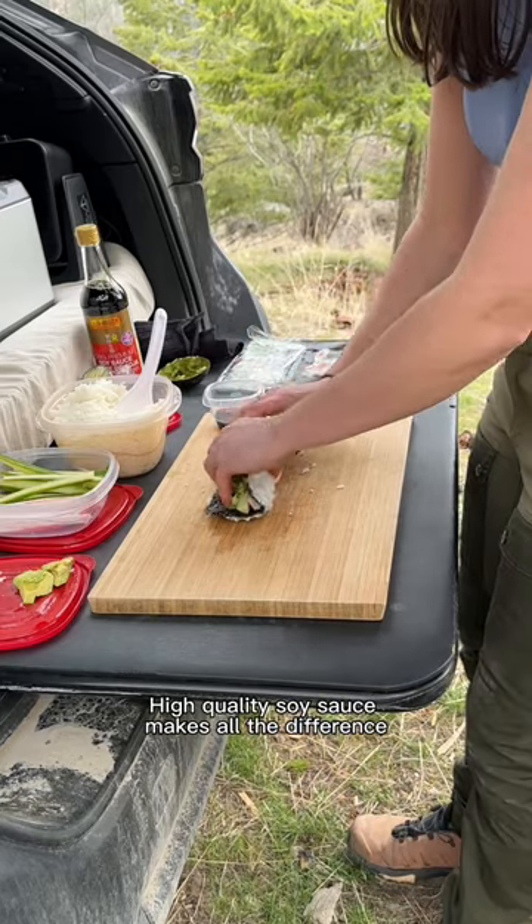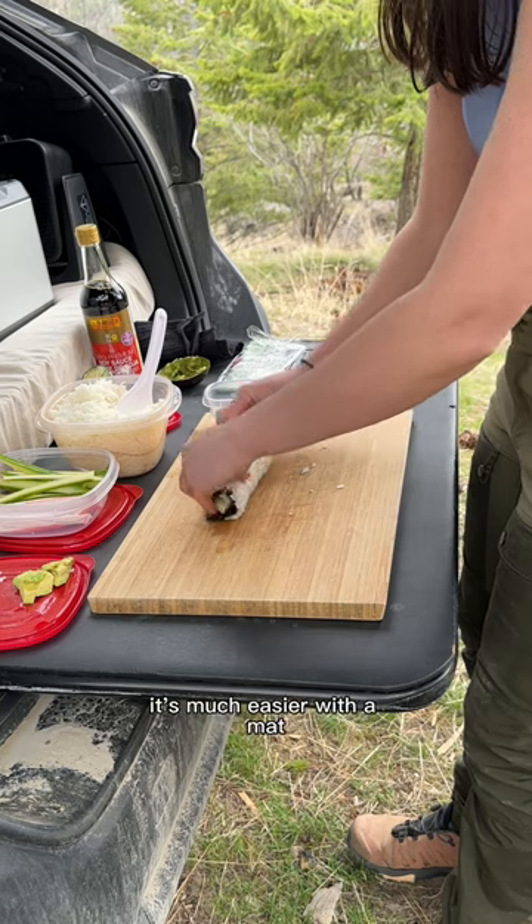High quality soy sauce makes all the difference. I just freehand rolled — it's much easier with a mat. Then slice into five pieces. Ten out of ten.